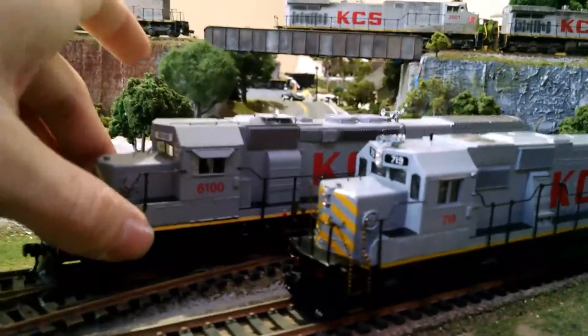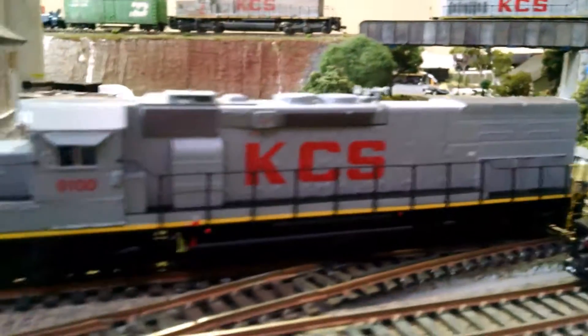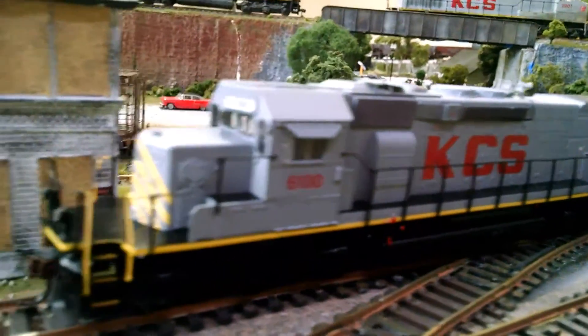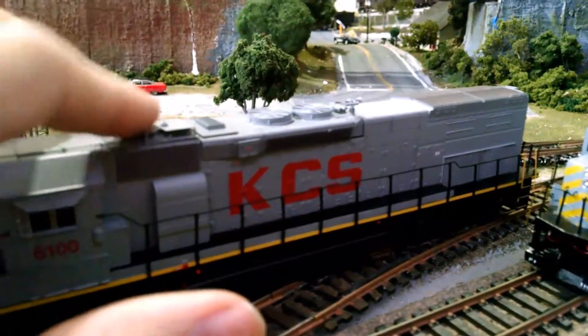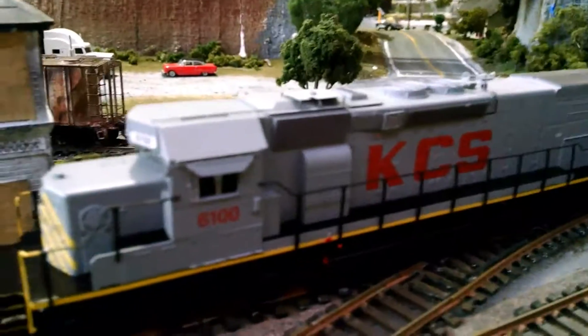On the SD40T-2, it comes pretty much jam-packed with detail. It has the sun visors, conduit going up on the top going to whatever that is, and also a little — I have no idea what you would call that.